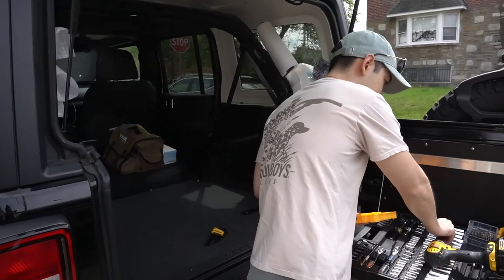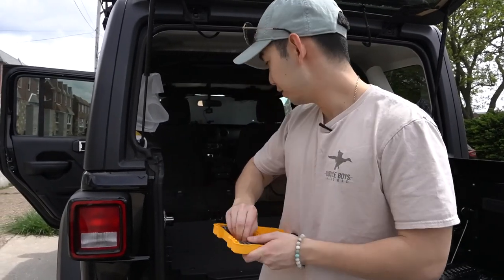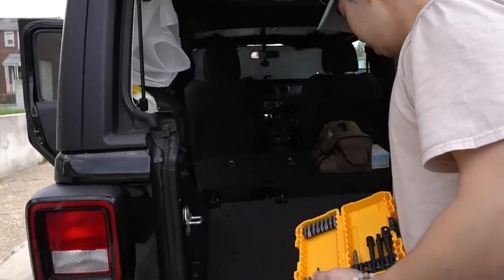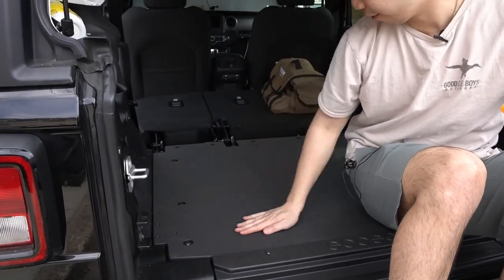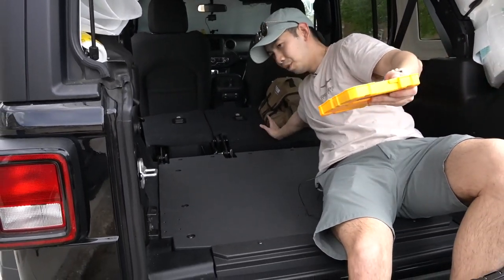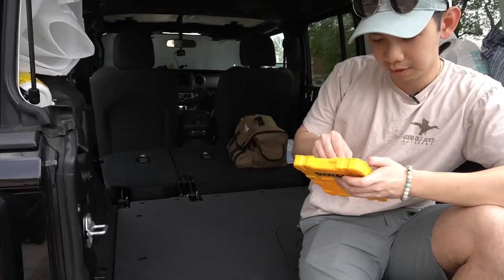We've got everything installed now, so we're good for now. But we're waiting on the Goose Gear shelves to come in, which are going to go right here. We're thinking about removing these two seats and getting the 60 percent delete or the 40 percent delete — whatever it's called.